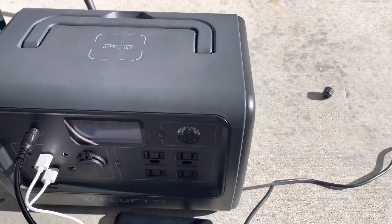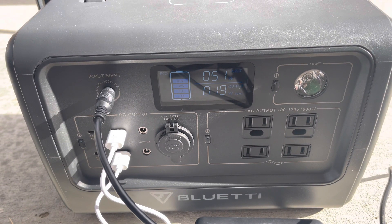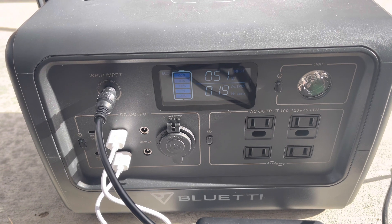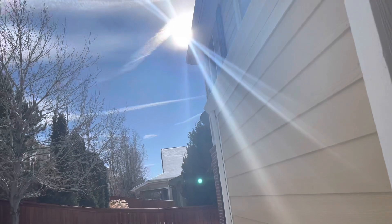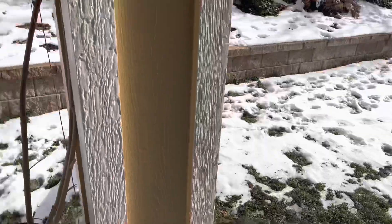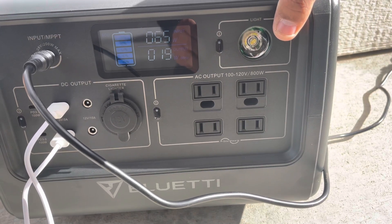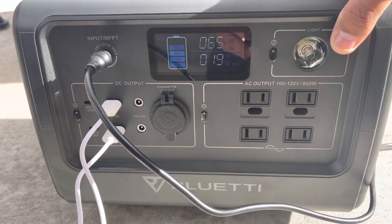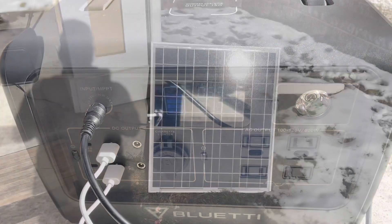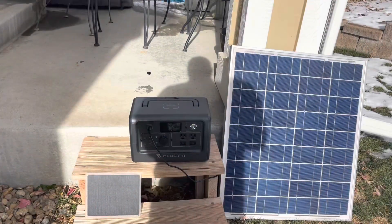I also have a 70-watt solar panel I bought back around 2013 or 2014 — it's over eight years old. As you can see it's a bit dirty and the sun is cutting it slightly, but I plugged it in and it's still pulling 65 watts. Not even at the perfect angle, and there were a few clouds passing over, but still 65 watts from an eight-year-old panel — can you believe that?